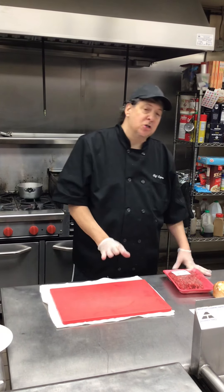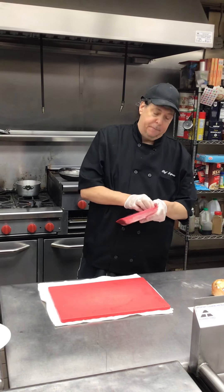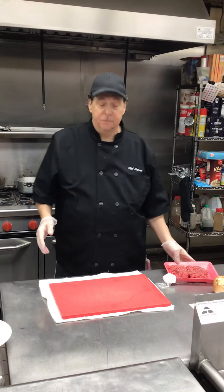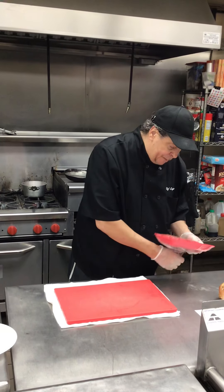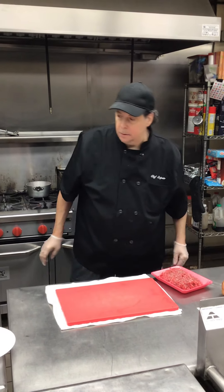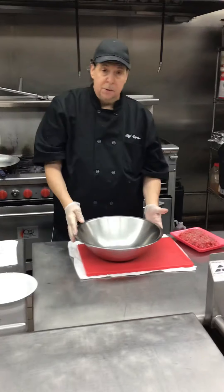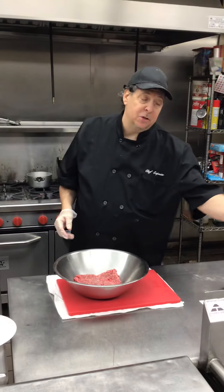First we're going to start with the Salisbury steak. I gave each of you a pound of ground beef, so you can open it up and leave it in your package. We're going to get a bowl and put our pound of chopped meat in it.